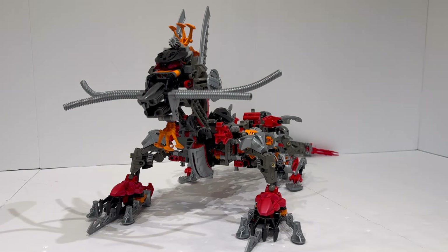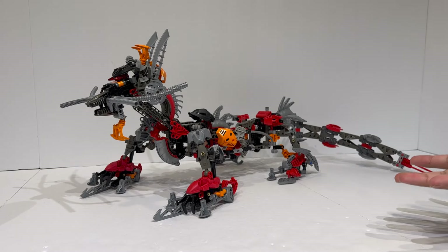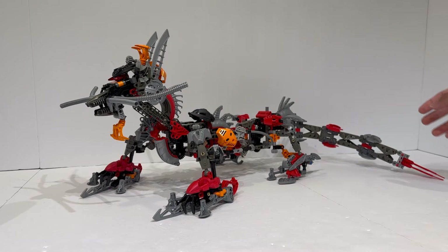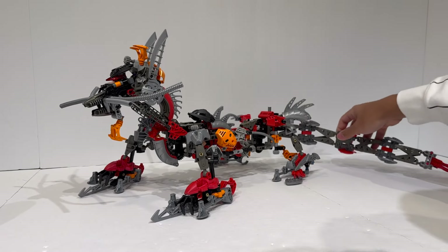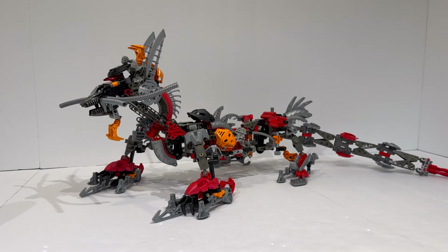The good thing about the Kanohi Dragon is that it looks pretty good when you keep it aside and don't try to articulate it that much. This looks very menacing, it feels very large, and it actually feels like a large-style creature. You've got the large Rahi-esque body, these very large feet and blades, it clearly is four-footed, and you can swing the tail back and forth on multiple ball joints. It feels like a large-scale Komodo dragon that could exist in the real world.